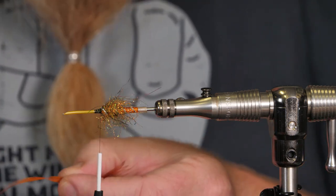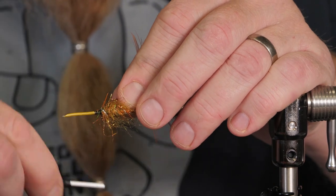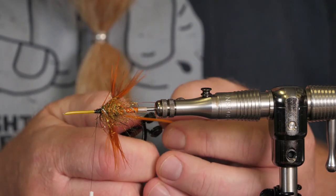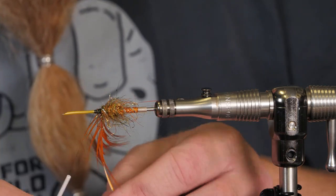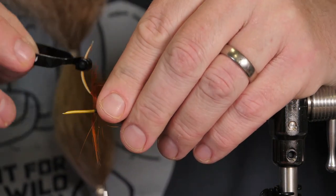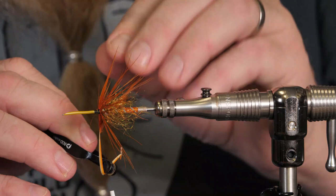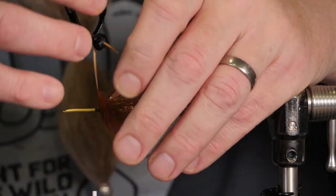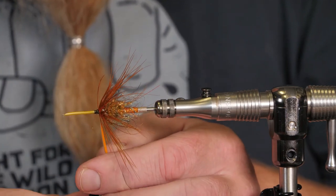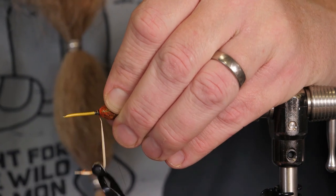I create a little triangle on this one, cut it like that, and then tie it in on my side. With a little hackle plier, I wind it forward, holding back the fibers as close to the dubbing as possible. Three turns is enough, so I pull off the axis and then lock it in.